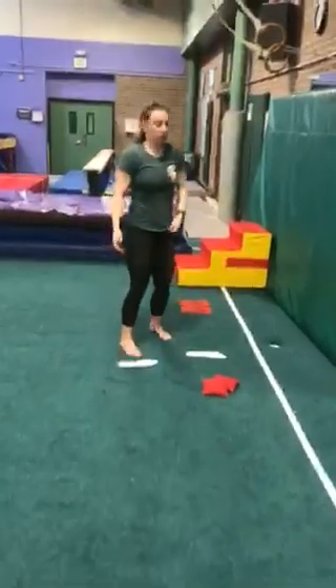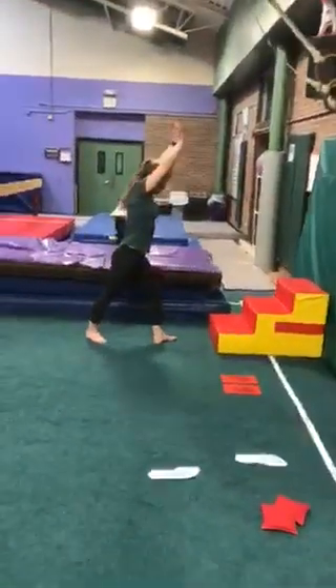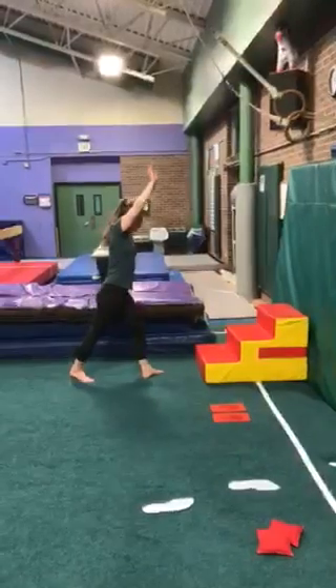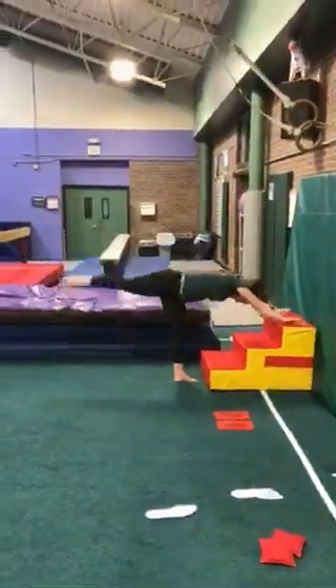We're going to go back over to those steps and go into our lunge shape. Arms are up tall, feet are facing forward, arms are by those ears. She's going to do her T shape to the top step — she's going to try to reach forward into her T shape, hold that foot up, and back up to her lunge.